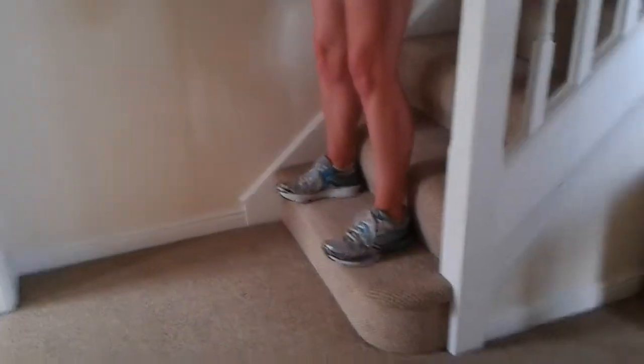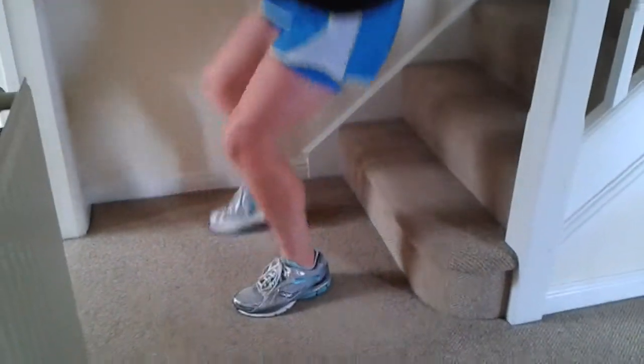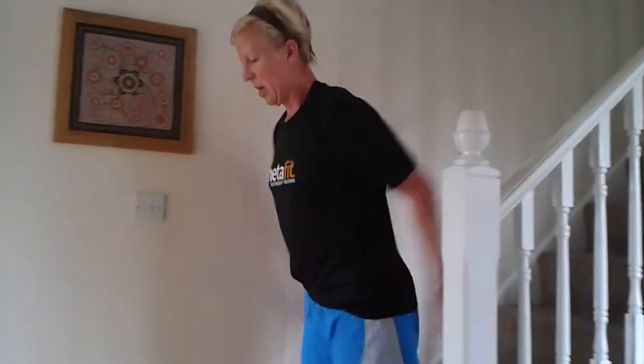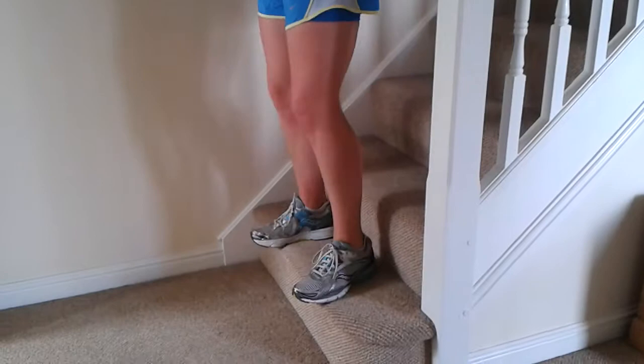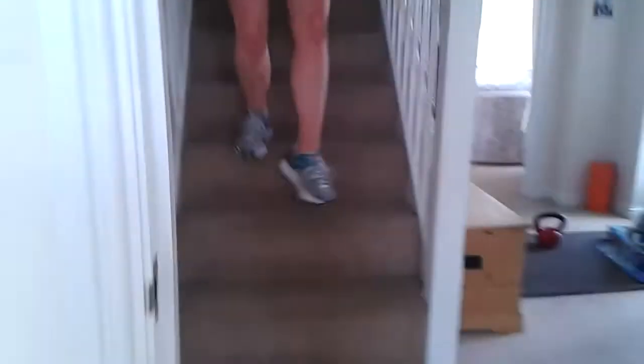Okay, decline squat jumps. Standing on the bottom step, you're going to jump down, good landing, step back — ten. If you're stepping back the same leg all the time, after five change. Good landing. Down and face your stairs — double stair climb.